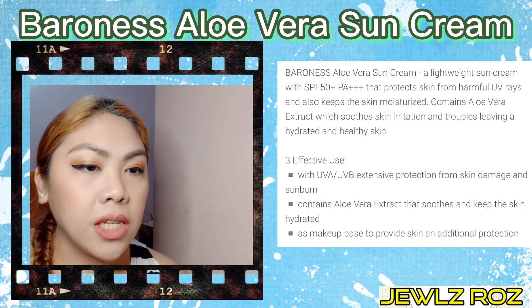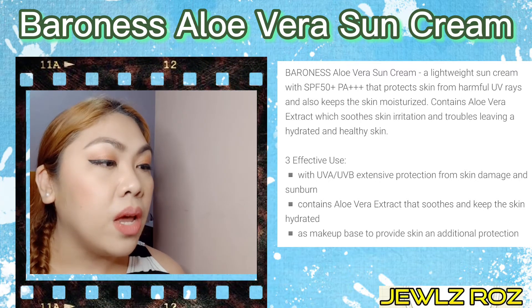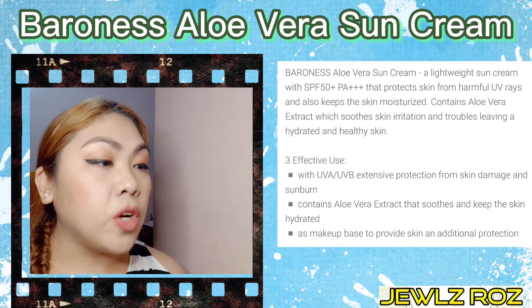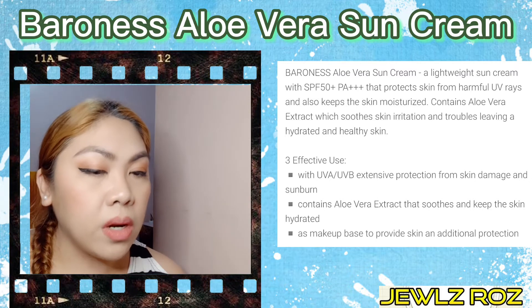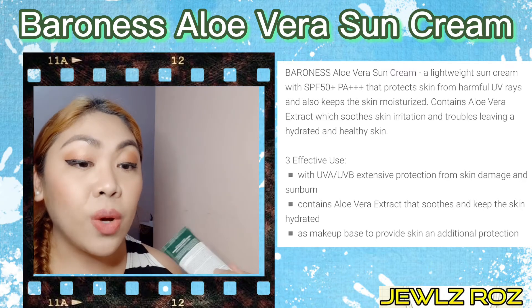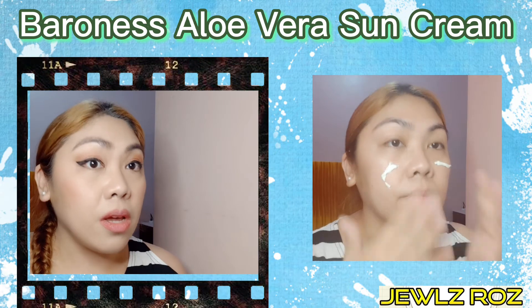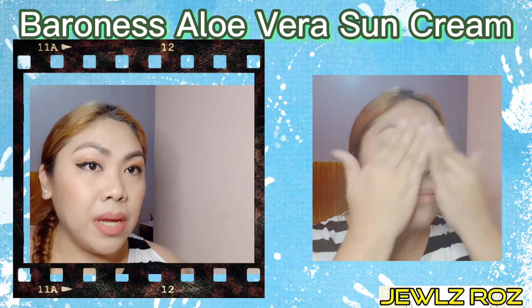Let's also discuss yung mga effects na nakasulat dito. Meron siyang tatlo. Una, yun na nga yung SPF 50, protection from harmful UV rays. Tapos, you can use this as a makeup base. Kaya nakita nyo, kaya ako naka-makeup kasi gusto kong i-try kung ano yung magiging effect niya as a makeup base.